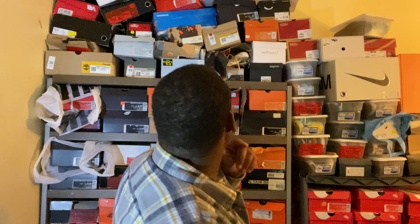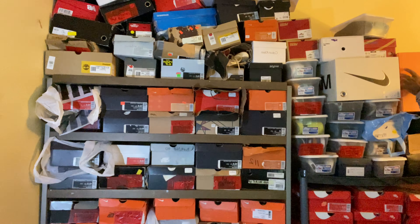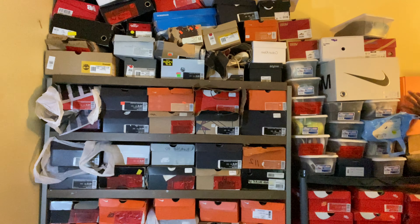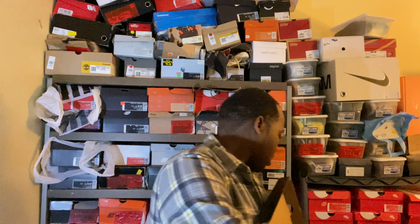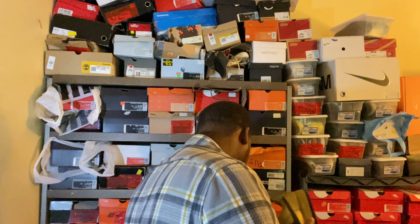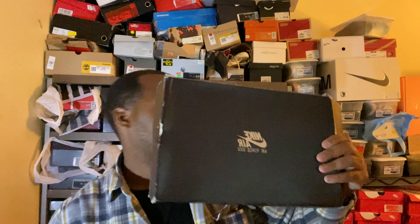Yo, I got another shoe that I forgot about — luckily it's in here. Man, I can't believe I forgot this shoe. This is a throwback. Let's take a look at the box — so you already know what it's hitting for.